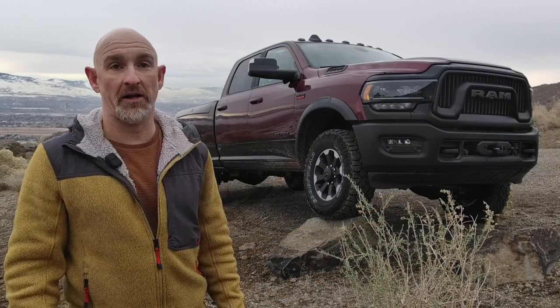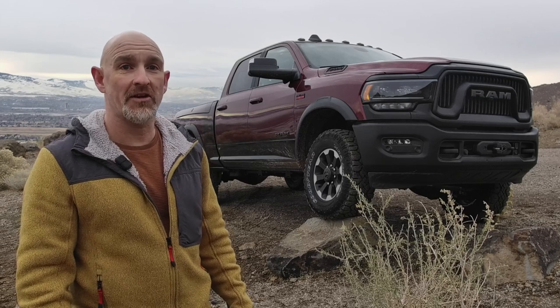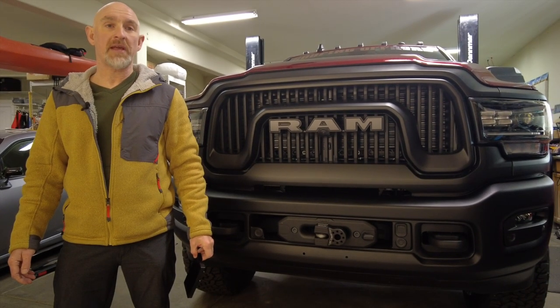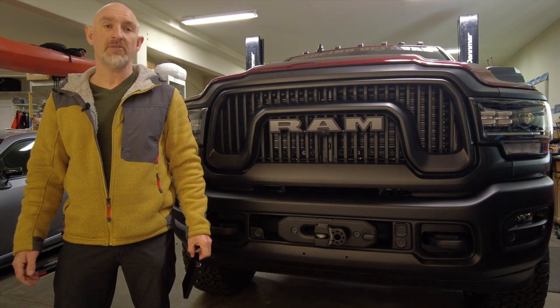This is a Power Wagon. It's designed to go off-road and it's going to have lights and things, but it doesn't come with AUX switches from the factory. This seems like a big oversight from RAM — even the new TRX with the big infotainment screen gets AUX switches. I guess I'm going to have to take matters into my own hands.